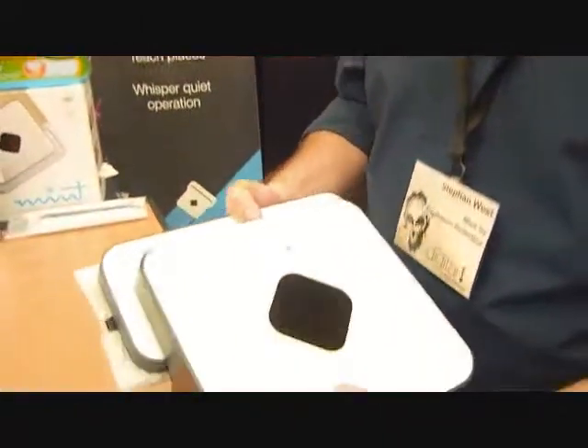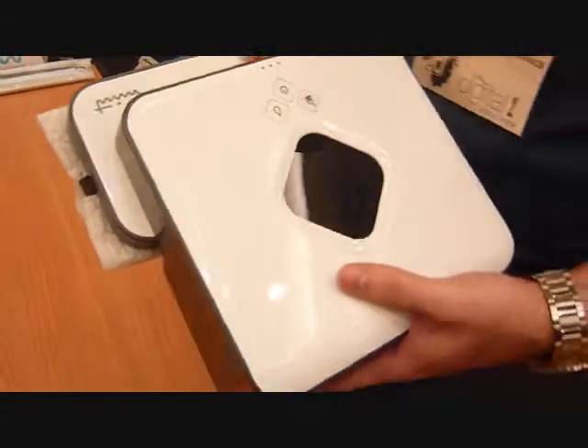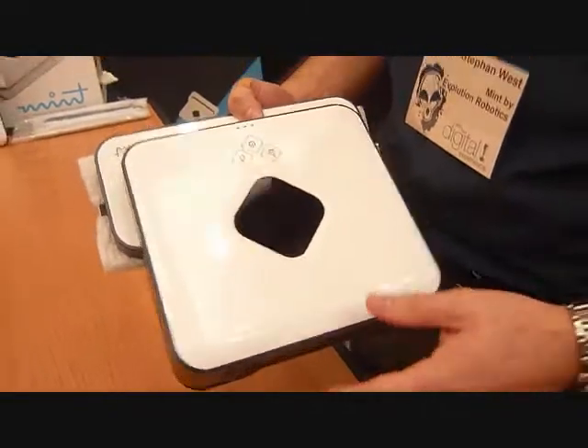This is the Mint Automatic Hard Surface Floor Cleaner. It's an automatic hard surface floor cleaner, so it works on wood, tile, laminate, and any other types of hard surface flooring.